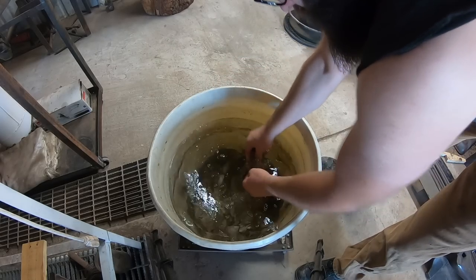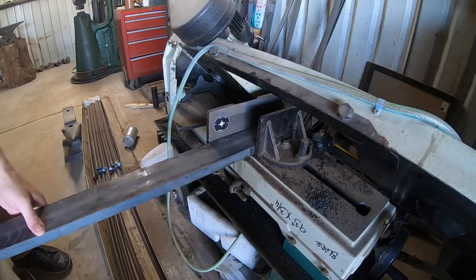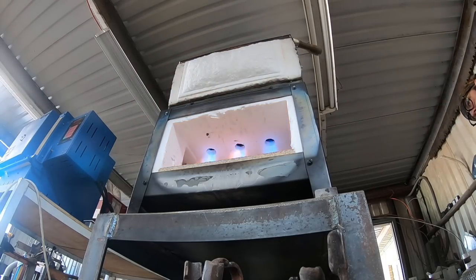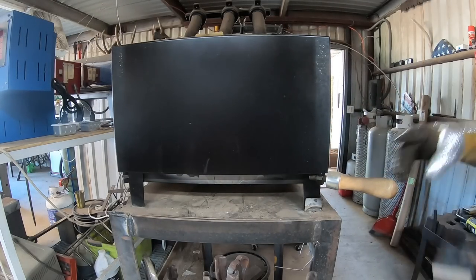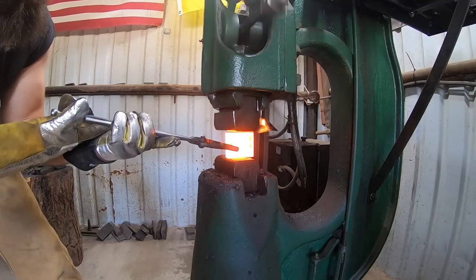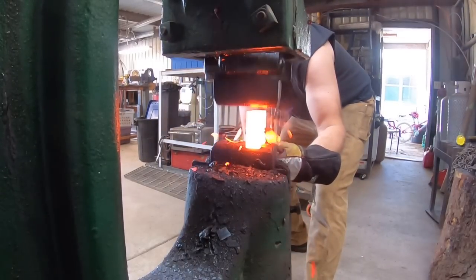Welcome back to the shop. This week I'm working on a batch of hatchets and axes - something I've been needing to do for a month or two now, finally getting to it. It's July in the South Plains of Texas so we're looking at some nice triple-digit temperatures. I've got to get this batch done - I'm doing 12 hatchets of different designs and then four smaller axes this week.